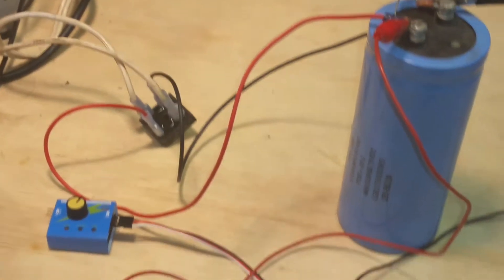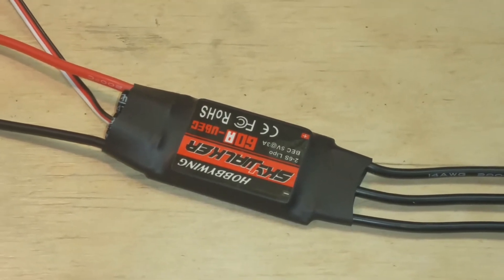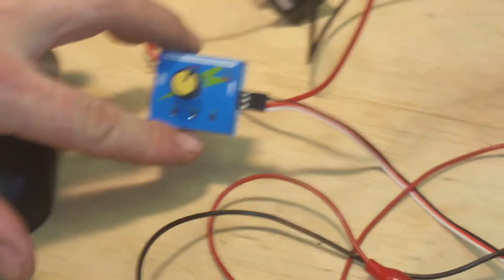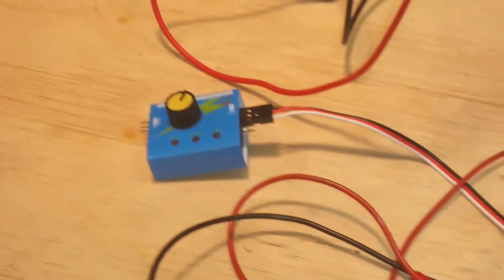This is pretty much the guy's name online. I've got a 60 amp Skyjacker with a battery elimination circuit, so I don't need to use a regulator. This is a little different than the one he shows, but there were like two of them for 12 bucks on Amazon, and this seems to work fine.